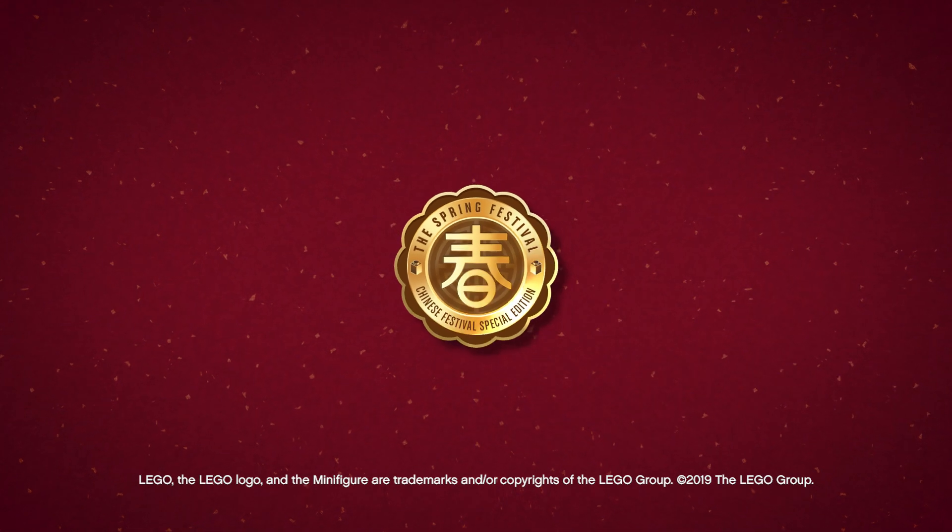Gong Xi Fa Cai! Da Ji Da Li! Gong Xi Fa Cai! Da Ji Da Li!